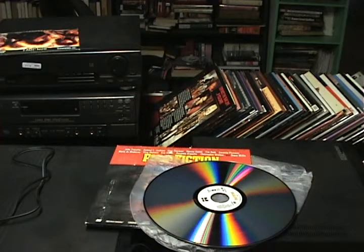Laser discs are two-sided aluminum discs coated with plastic. They have analog video which is natively composite, and they also have analog or digital audio. Usually the digital audio will be DTS format, and that audio is in CD format.